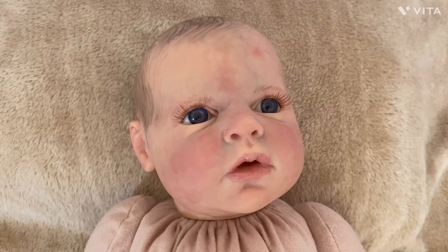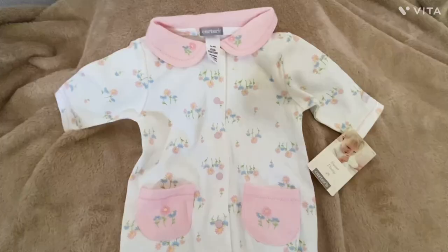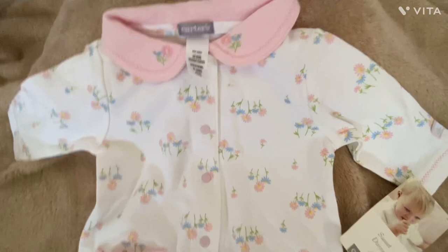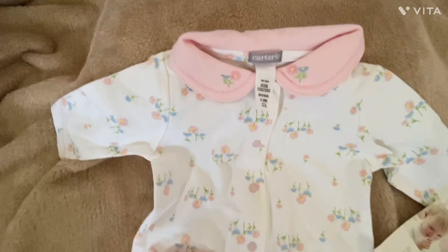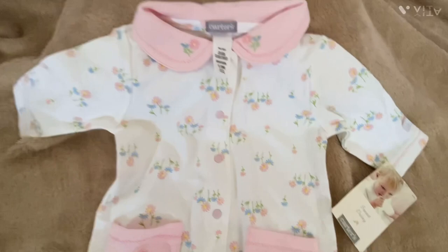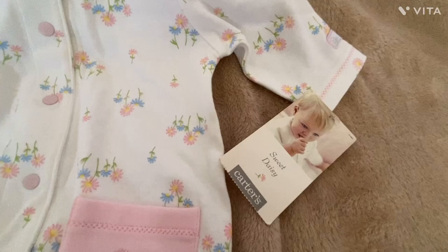Let me get her dressed and I'll show you. I'm going to put this on my Reba reborn — I'm hoping it will fit. This is a three-month size — a vintage Carter outfit and it's called Sweet Daisy. The line is Sweet Daisy. Some of them have tags on them. I find it useful to keep track of the line name for the vintage outfit, since these are collectible — it's good to remember.